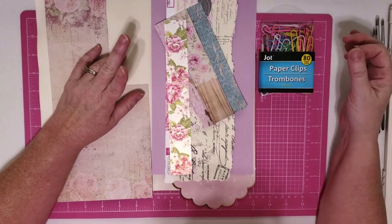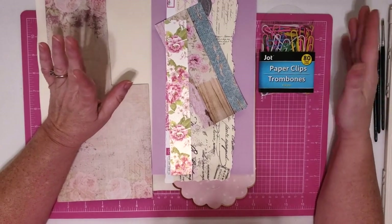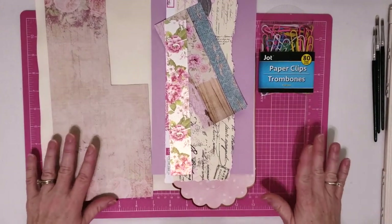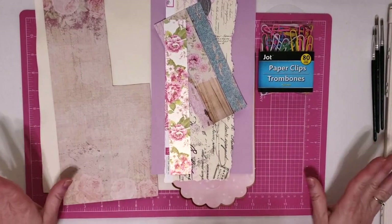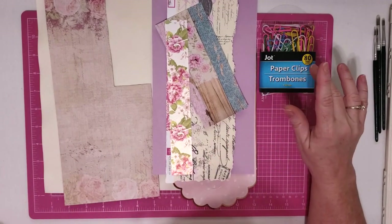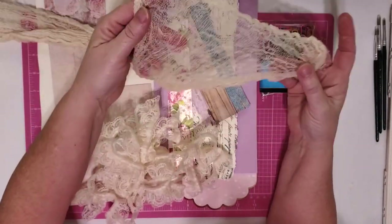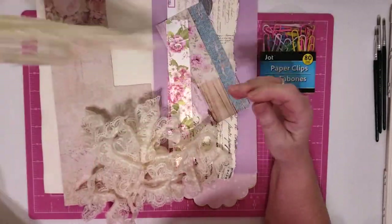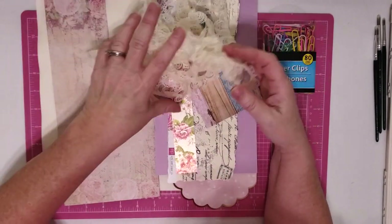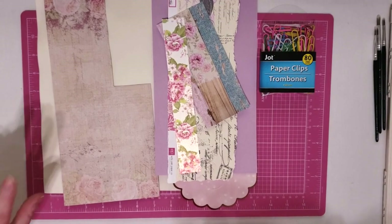These can be used on the tops of your journals, on the side, or you can use them as bookmarks. There are so many different things you can do with these, and the possibilities of making them are endless because you can use your scrap pieces of paper, bits and pieces of embellishments. I've pulled all kinds of stuff here — some coffee stained cheesecloth, some lace, ribbon, and flowers.